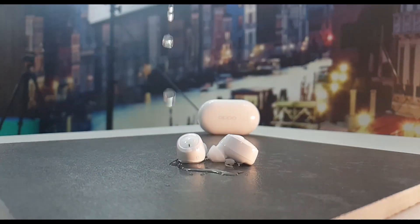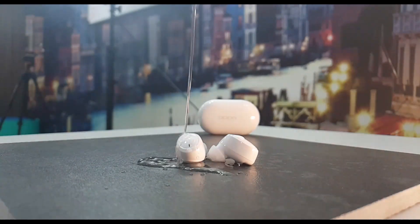Compared to this TWS, the Realme Buds Q and Redmi Buds S, it has a little bit of a warm feeling. This is decent for the price. This TWS has IP55 water and dust resistance, which is very impressive.